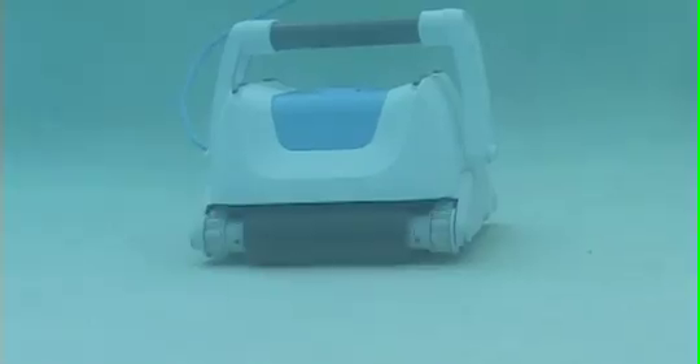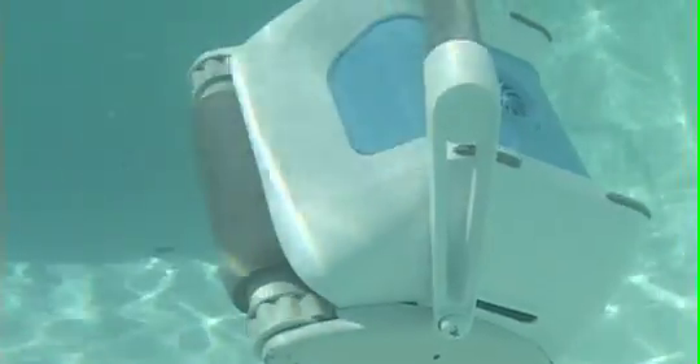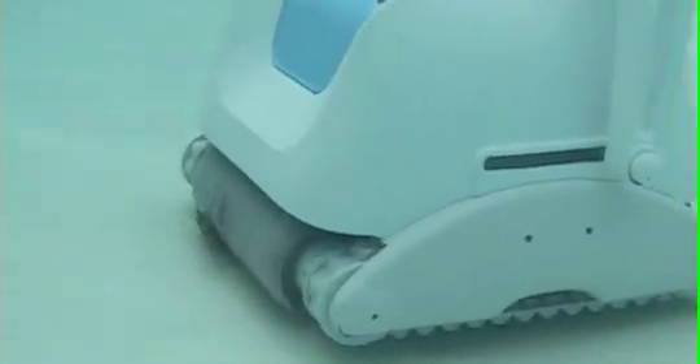The secret is in the Vero 500's easy-to-clean reusable filter bag, which allows more than 4,200 gallons of water to pass through the robot per hour, while filtering particles as small as 2 microns — that's 20 times smaller than the naked eye can see. This powerful cleaner can also remove large debris such as leaves, twigs and acorns.